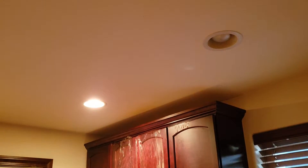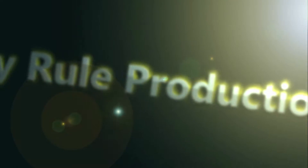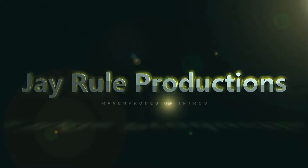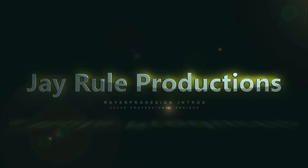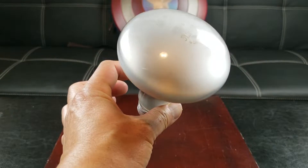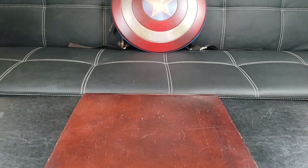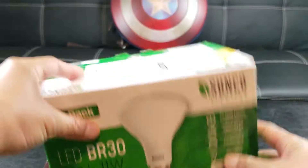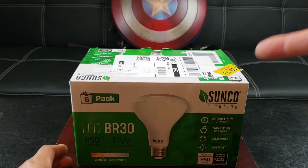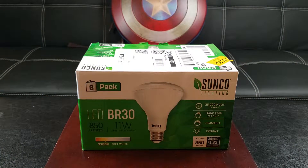Oh no, my bulb burned out. Nobody likes paying expensive electric bills and replacing annoying light bulbs. What's up guys, welcome to JRub Productions. Today we are going to review this Sunco Lighting 6-Pack LED BR30 light bulb.